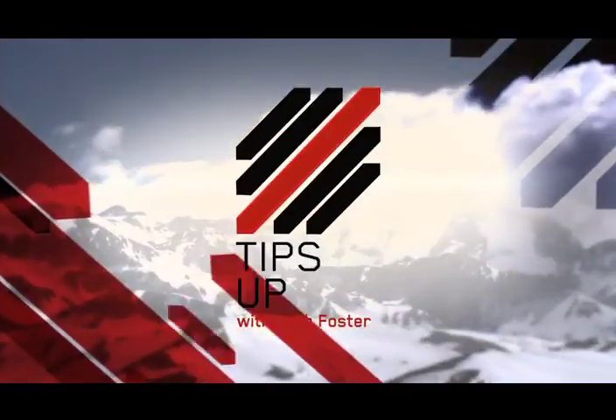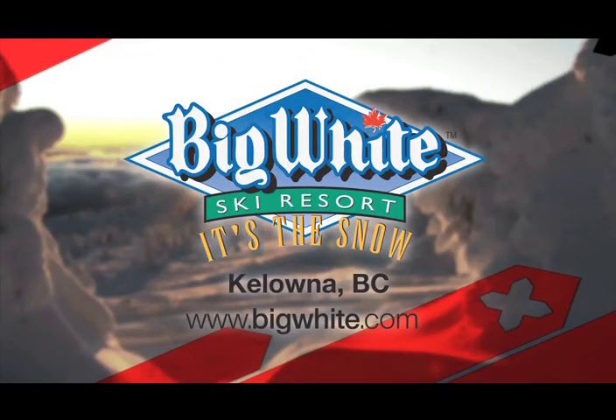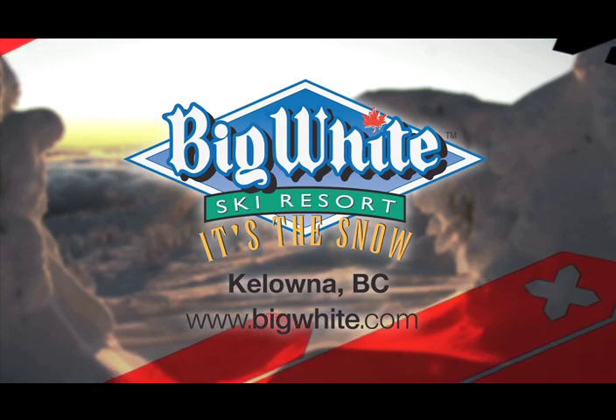Ski tips with Josh Foster, sponsored by Canada's favorite family ski resort, Big White, in the Thompson Okanagan near Kelowna, B.C.